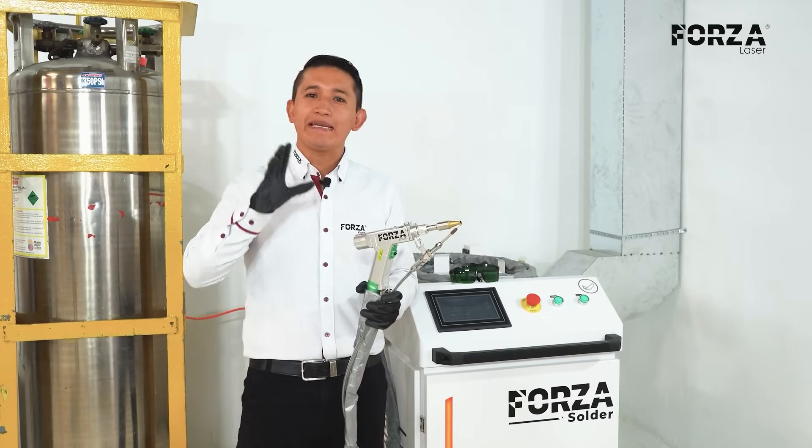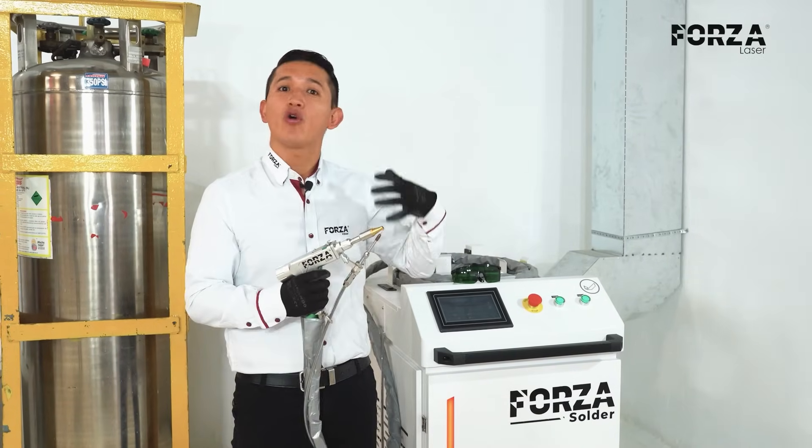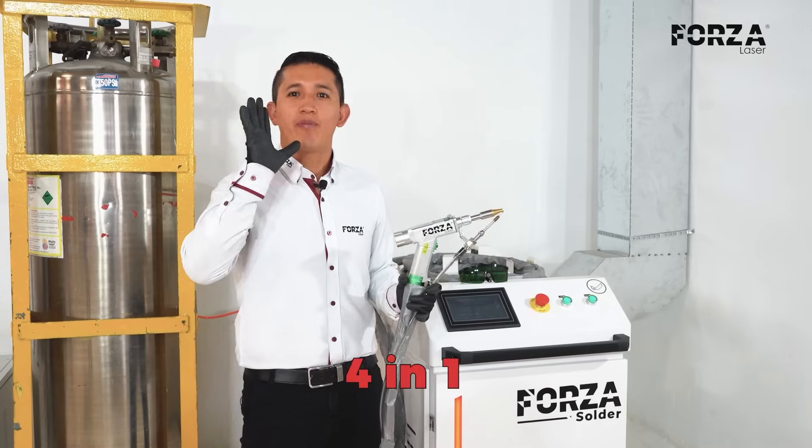This beautiful machine doesn't just weld — it can also cut and clean. In fact, it's a 4-in-1, but we'll get into that later.